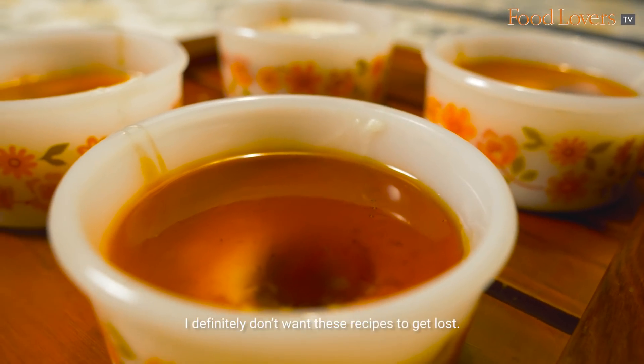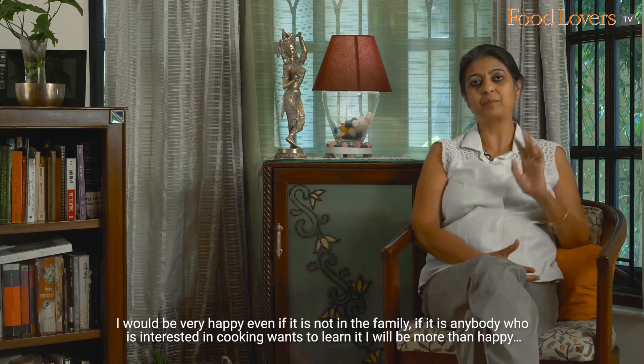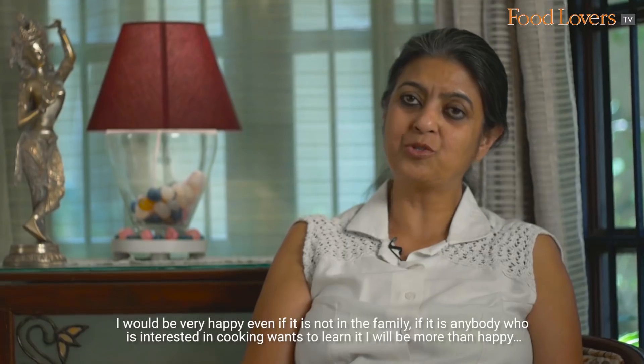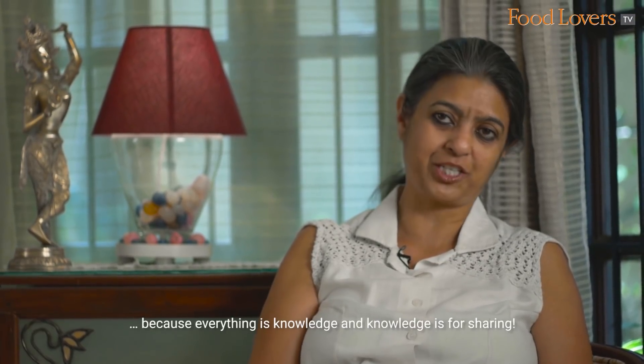I definitely don't want these recipes to get lost. I would be very happy that even if it's not in the family, if it's anybody who's interested in cooking and wants to learn it, I'm more than happy — because everything is knowledge and knowledge is for sharing.